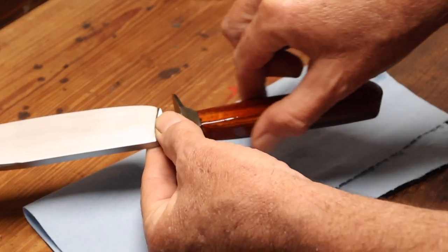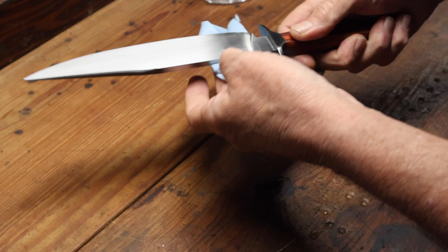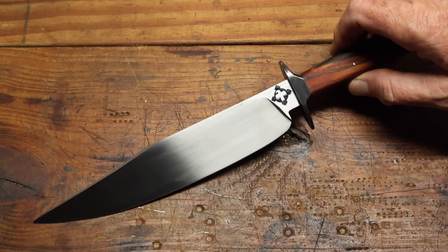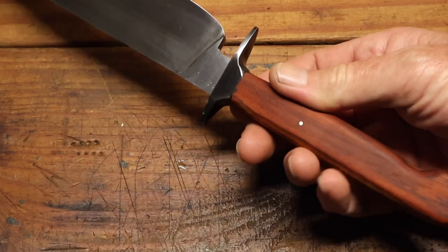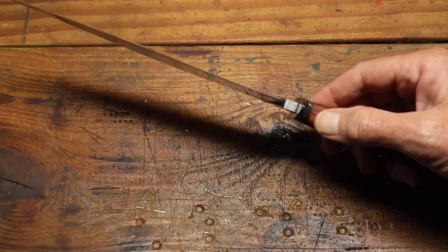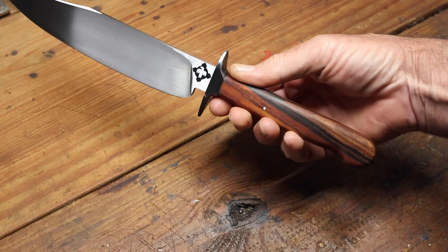I got the knife sharpened up and it shaves. Then I applied some mineral oil to the handle to bring out the colors in the wood, and the knife was all finished up. This is probably one of the better knives I've made so far — I really like the way the colors in the cocobolo and the gun blue guard look together. So I'm pretty happy with it. Thanks for watching and we'll see you in the next video.